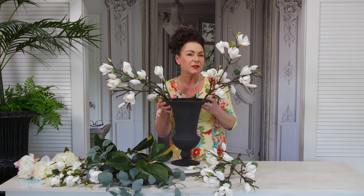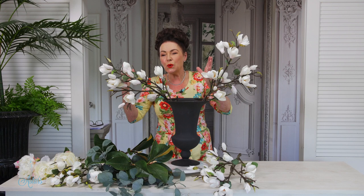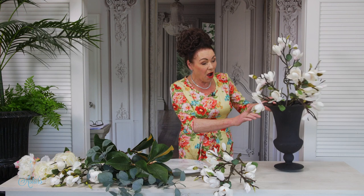Hi everyone and welcome to my place. Sometimes all a room needs is just a bowl of flowers, and one of the most beautiful flowers is a magnolia. They are so elegant and they've got a refinedness to them that's just exquisite — they look perfect in any room. Today I thought I would share what I do at my place, and this is one of my all-time favorites; it sits on the dining table.